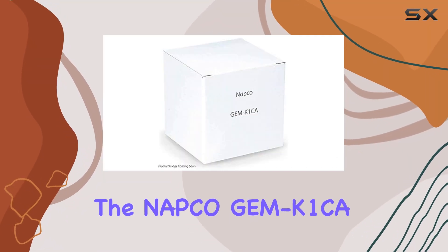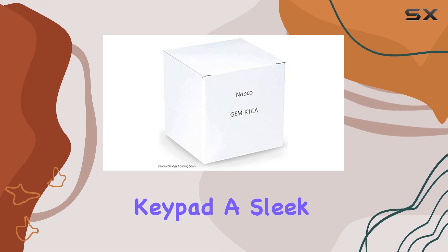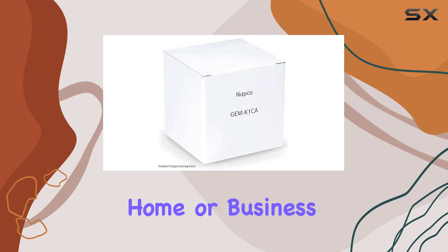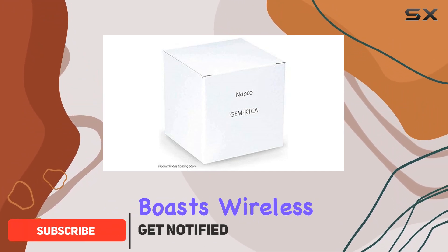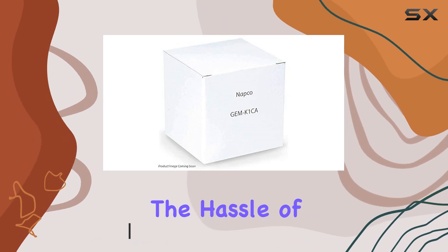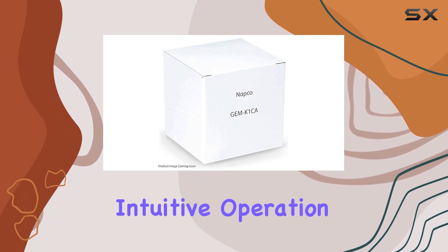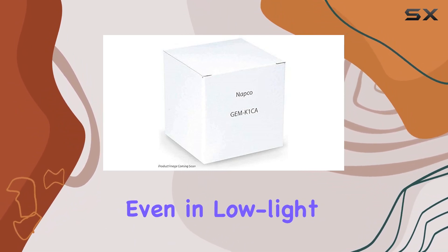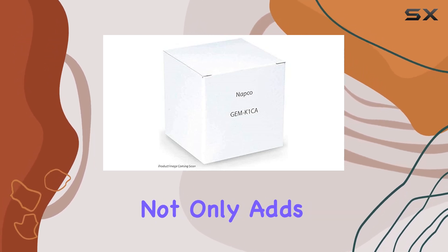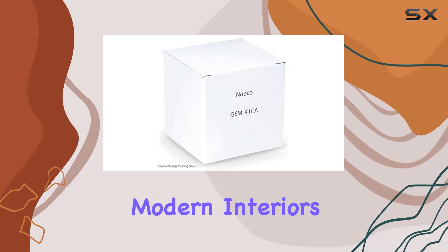Today, we're diving into the NAPCO GEM-K1CA Wireless Intrusion Keypad, a sleek and modern security accessory designed to enhance your home or business security setup. This keypad boasts wireless connectivity, making installation a breeze without the hassle of wires. With 32 keys illuminated by LEDs, it offers intuitive operation even in low-light conditions. The keypad's aluminum construction not only adds durability, but also gives it a contemporary look that blends seamlessly into modern interiors.